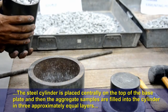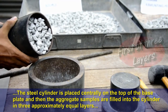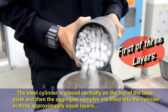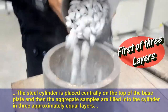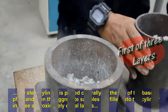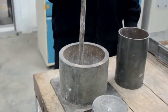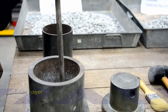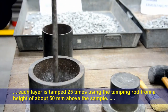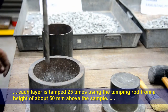The steel cylinder is placed centrally on top of the base plate, and then the aggregate samples are filled into the cylinder in three approximately equal layers. Each layer is tamped 25 times using the tamping rod from a height of about 50mm above the sample.